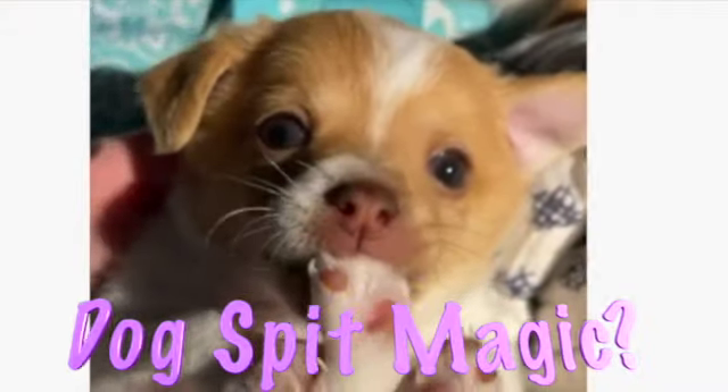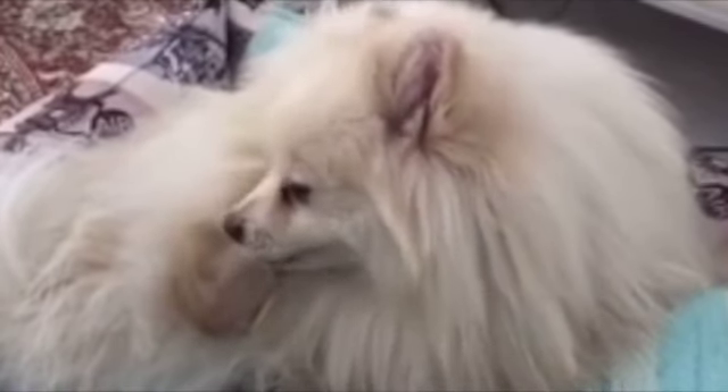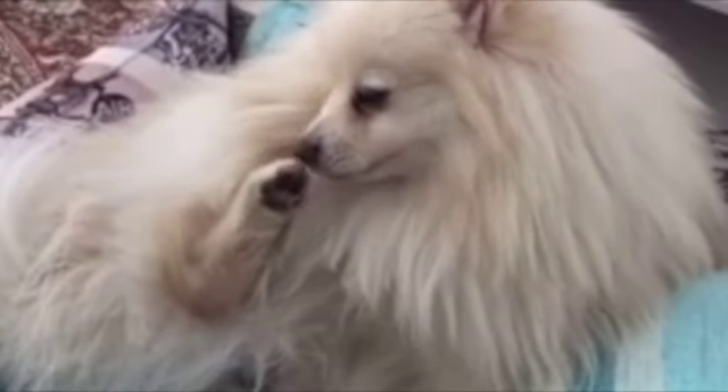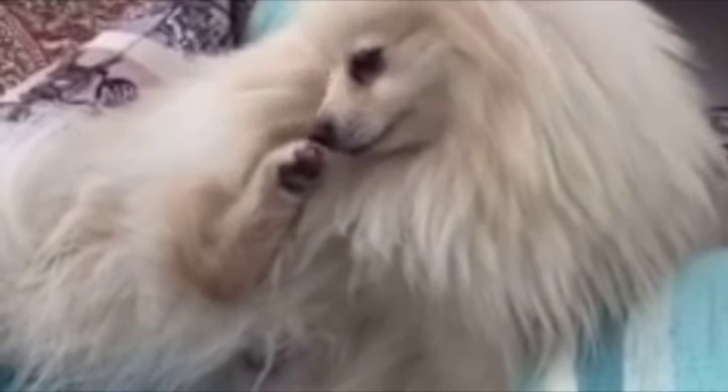Will saliva heal wounds? Should you let your buddy take matters into his own mouth? The AKC website says that scientific evidence suggests that dog spit and even human spit has some antibacterial and antimicrobial properties — it's even slightly antibacterial against E. coli and strep, both of which can be passed from animals to humans. A dog's tongue is also very good at loosening dirt from a wound. However, they emphasize this is only slightly true, and that modern medicine is much better at wound healing — veterinary antiseptic products are a much better alternative to dog spit.